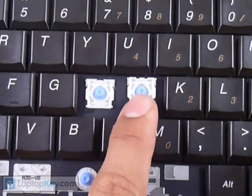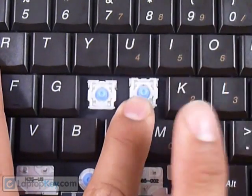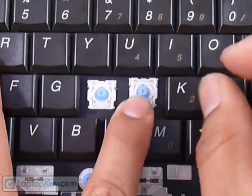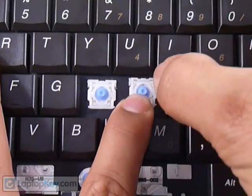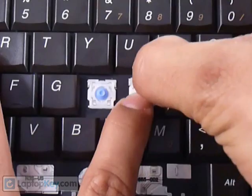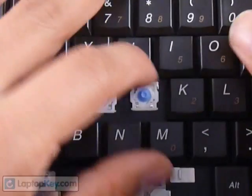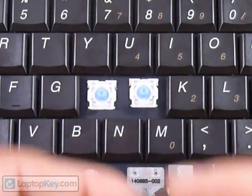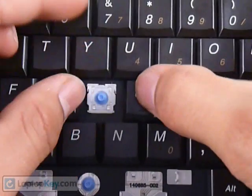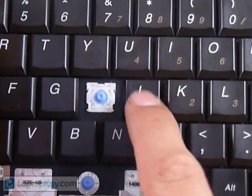Hold the assembly down so it doesn't come back up, then slide the plastic hinges upward in order for the pins at the very top to go underneath the hooks. At the same time, press down toward the keyboard so the pieces go right under the hooks — you should feel or hear a click. Once everything is in place, get your key, put it right in the center, and push down evenly on all four sides. That's it.